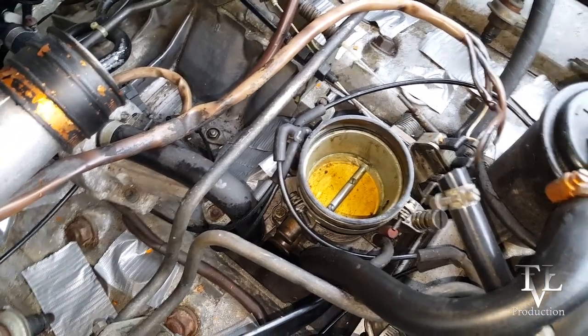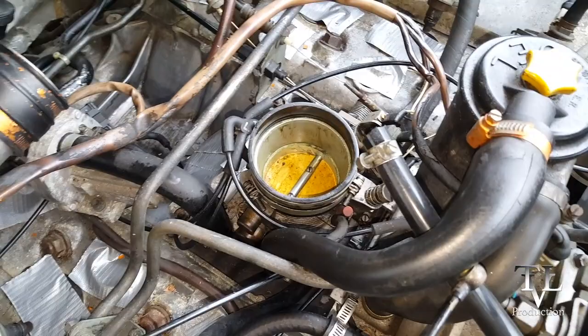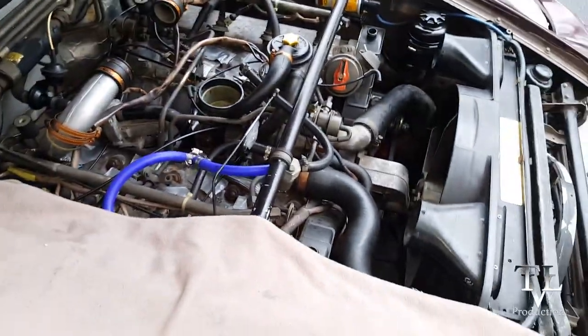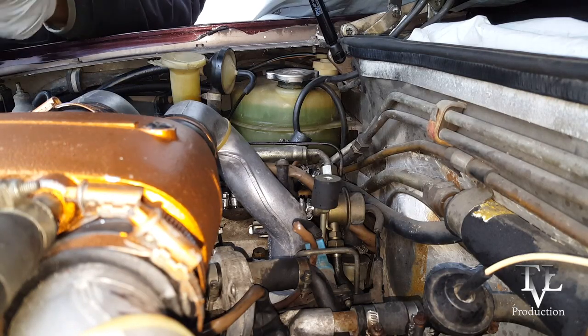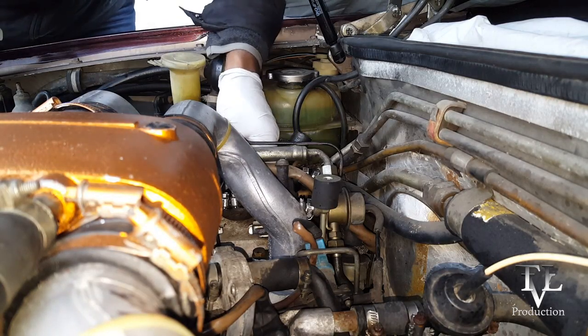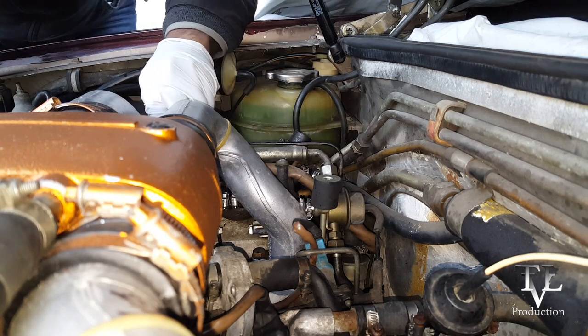For example, my throttle body was really bad when I first got the car. It had to come out, it got cleaned very thoroughly and adjusted. Without that service the car would have never started, because the microswitches — there are two microswitches on there — and both of them were out of alignment. So those had to be fixed.